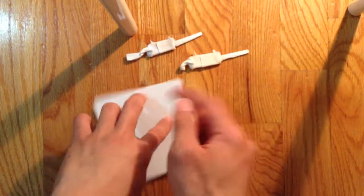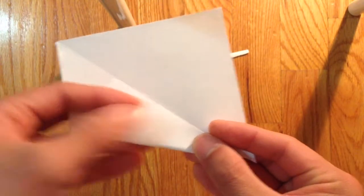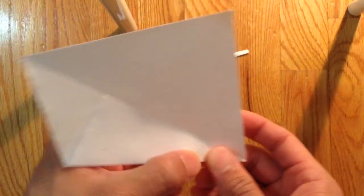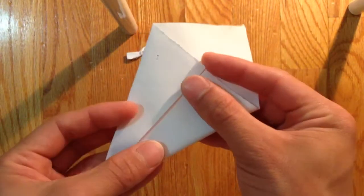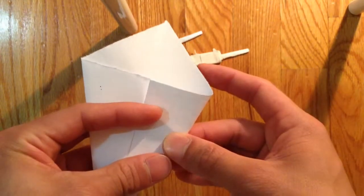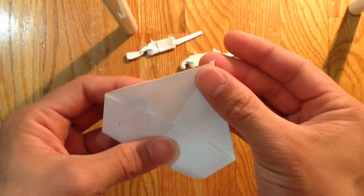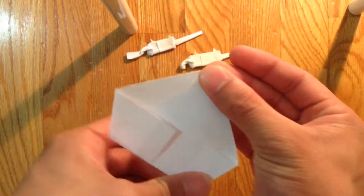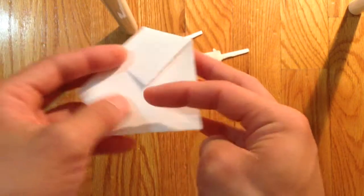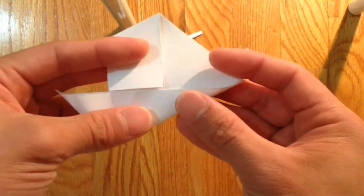So first you're going to start out with a fish base. You're going to bring these two corners to the center line right there. Then you're going to fold it in half like so. Then you're going to do the same thing and bring these two sides, bottom side, to center line. And while you're doing that, you're going to open this pocket and fold that out like so.